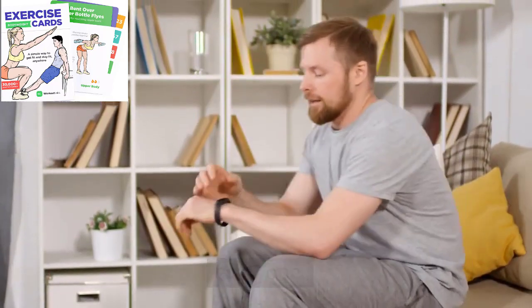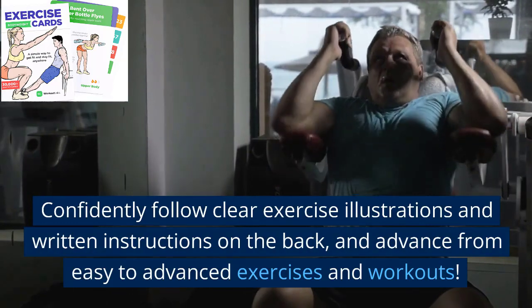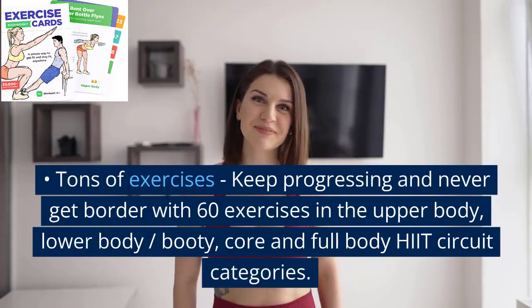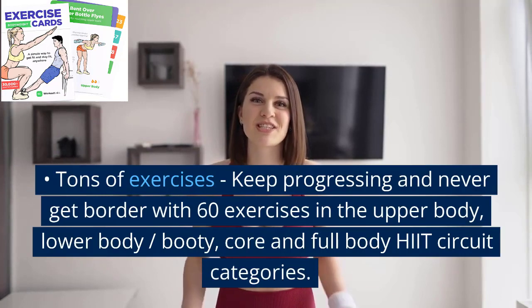Our workout card deck makes home fitness simple and accessible to everyone. Confidently follow clear exercise illustrations and written instructions on the back, and advance from easy to advanced exercises and workouts.